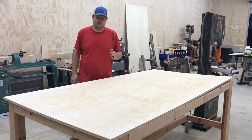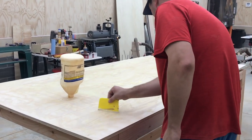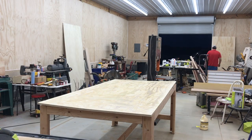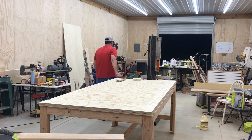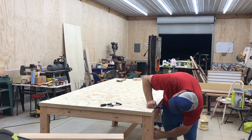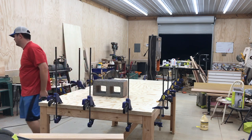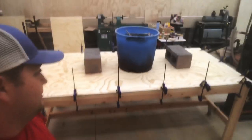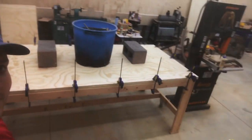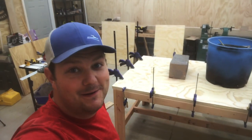The table is leveled out for the most part — pretty good. I got it glued up. Cut the two pieces of three-quarter plywood, clamped it all the way around the edge so the sides are at least clamped real good, and put some weight in the middle. We'll wait until tomorrow and see how it is.